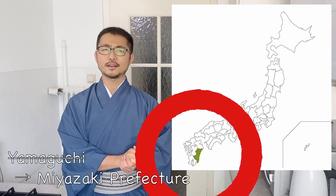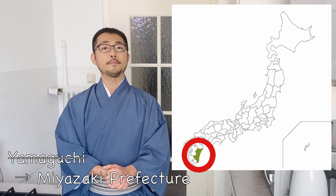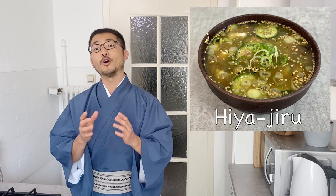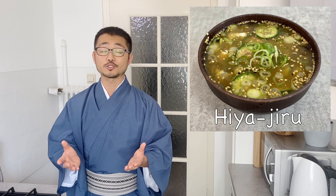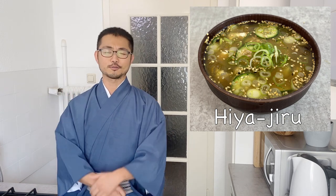This is actually more of a regional recipe from Yamaguchi, the western part of Japan. I actually never eaten this myself when I was in Japan, but I knew of it so I gave it a try. This is also more of a home recipe, something you make at home. I thought it might be very interesting to show you guys, especially in this really hot summer.